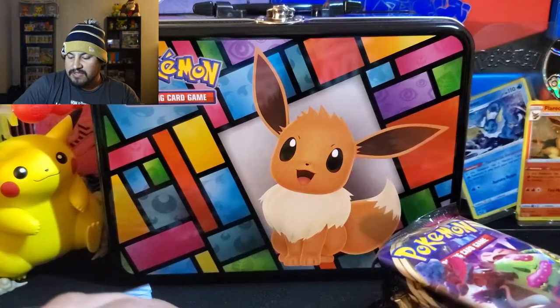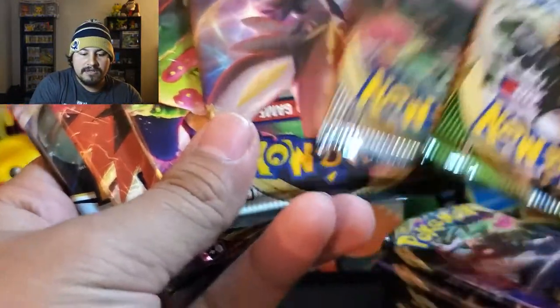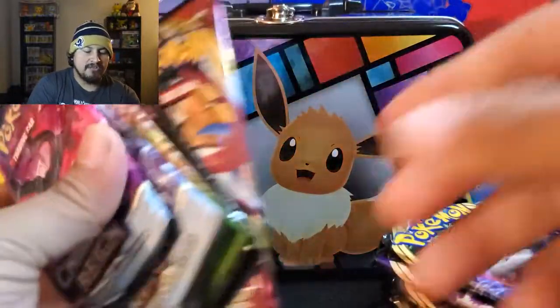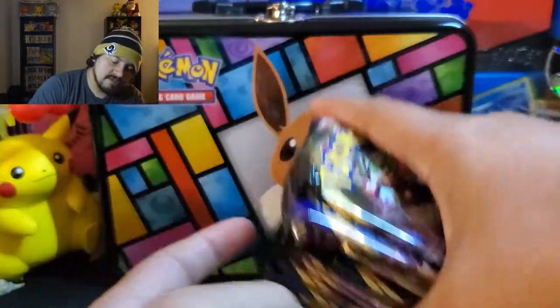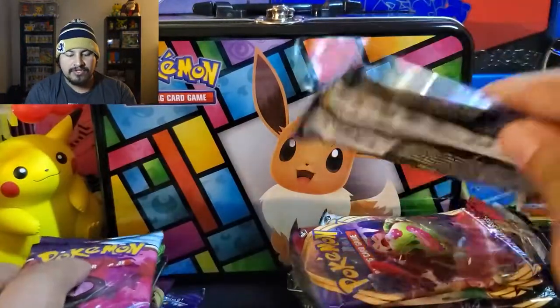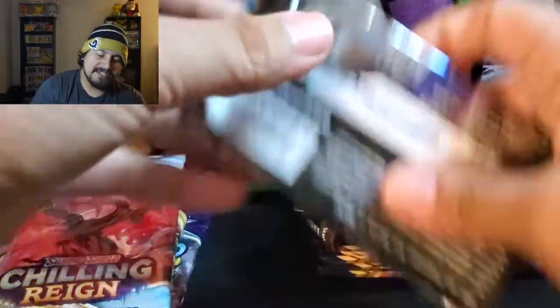Let me grab all of these. I think this one gave me an extra pack — this one has six packs, and the other ten that I opened up, this one only has five. Let's go ahead and save these for last. We'll get into the Sword and Shields as I lower the camera. We got our lucky Pikachu here — let's just have a good opening.